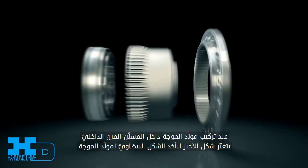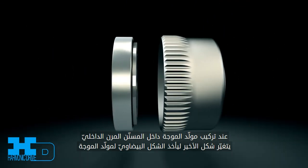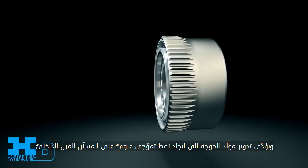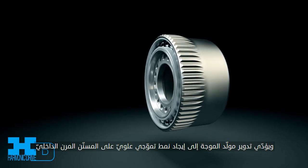When inserting the wave generator into the flex spline, the flex spline conforms to the elliptical shape of the wave generator. Rotating the wave generator creates an advancing waveform on the flex spline.